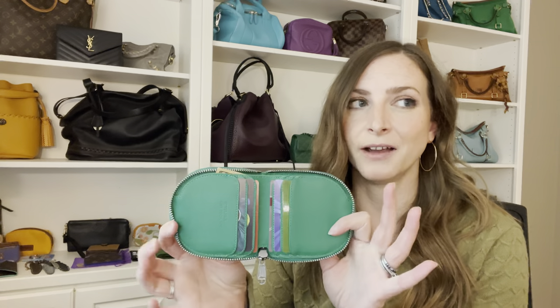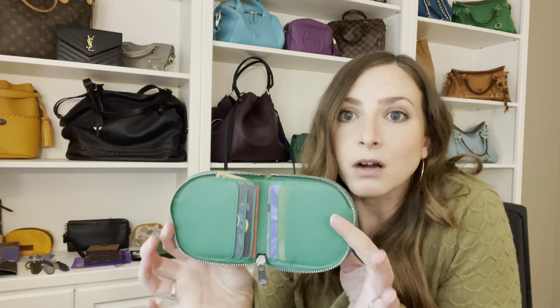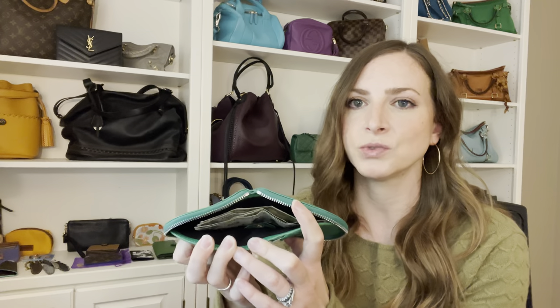The interior has six card slots. You would think it would fit more for the size that it is. For me, six cards is enough — it may not be enough for you. I do feel like I could maybe fit two cards per slot if you really needed to jam them in. And then back here is an area for cash, receipts, whatever else you need. Just be cautious — this needs to fold in order to zip up, so you can't put a ton in here. I would not put a huge wad of cash back here because it will not be able to fold and zip.